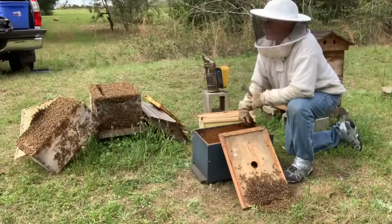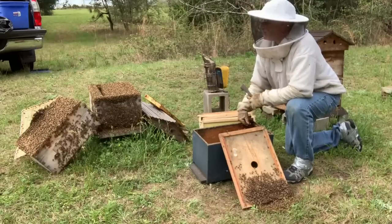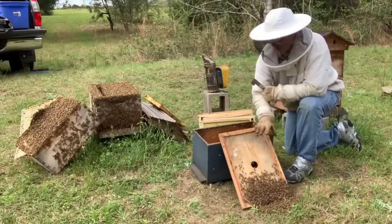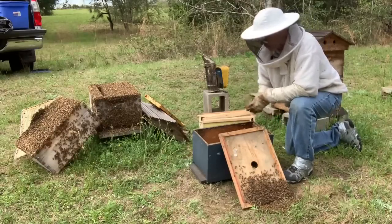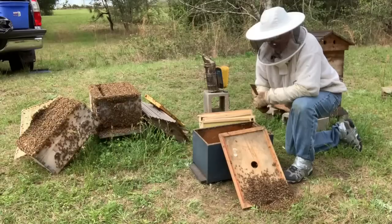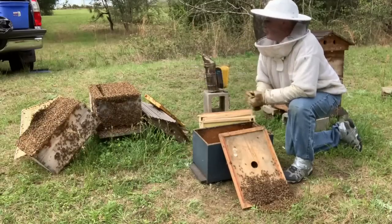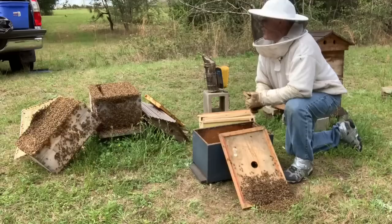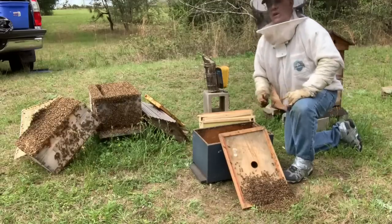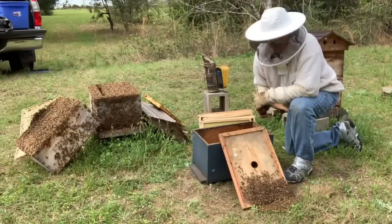There's just a couple of viable ones that I can see. I'll leave them in there and shake all the bees right here. It'll take a while, but they'll all go up, supposedly. Hopefully they can go in this new box right here. So I've, in essence, created a swarm. We'll take them away. Hopefully they'll grow, and then one of these two queens that hatches out will make a nice hive here, and we'll have some good bees. I'm just gonna shake them all right here and wait a while and see if it works.